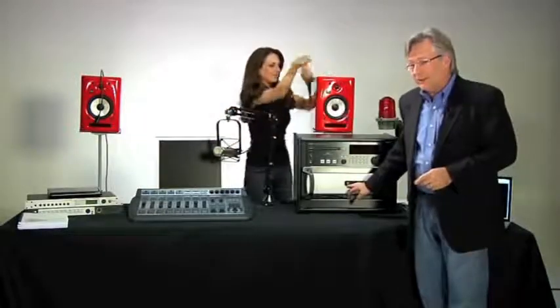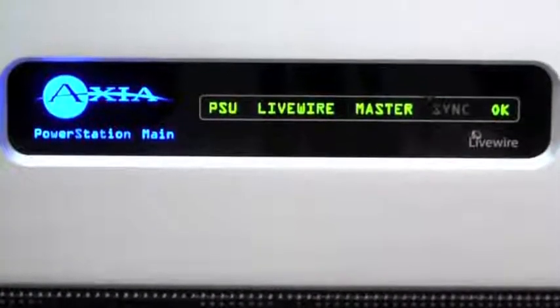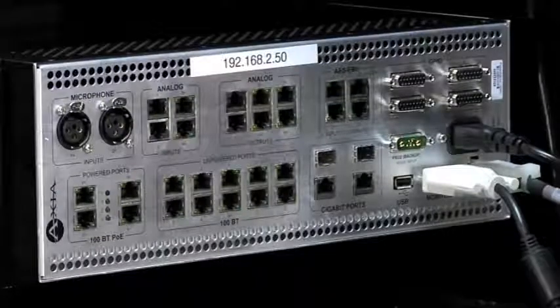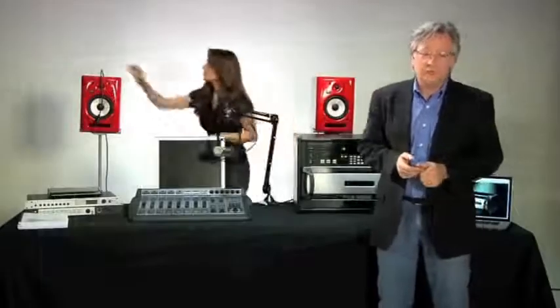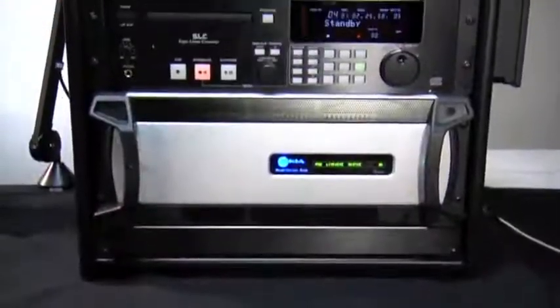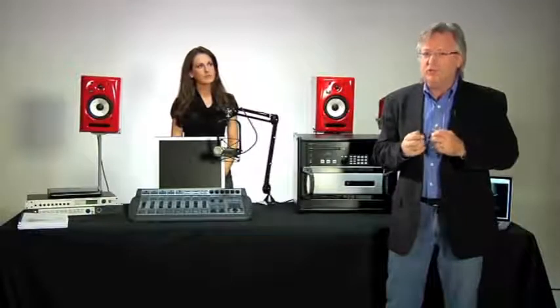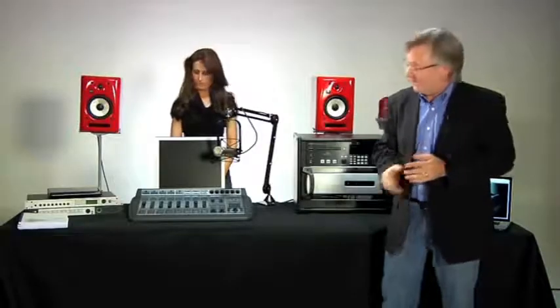The main component in this studio is the Axia Power Station. Inside the power station are several key components: audio IO including mic input, analog input, and AES input, as well as analog output and AES output. There are also contact closures — GPIOs to control equipment like the CD player or the on-air light. We also have an ethernet switch inside to tie everything together and let you connect ethernet Livewire-qualified devices right to the power station. There's also a mixing engine which will mix together the various IP Audio streams upon the command of the Element console.